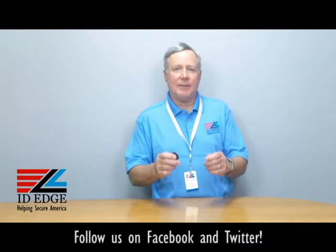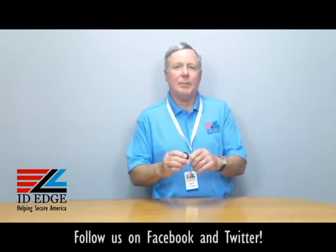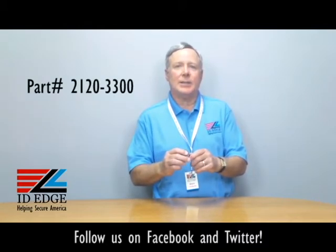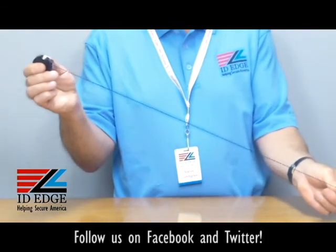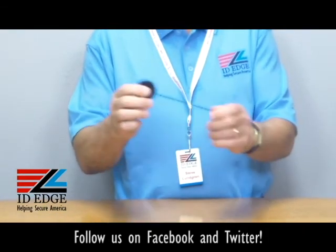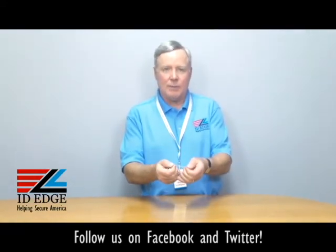This product that I have in my hands today is product number BH-CI-2120-3300, and it's a heavy-duty badge reel. It's got a heavy-duty spring on it, and the cord is 24 inches long.